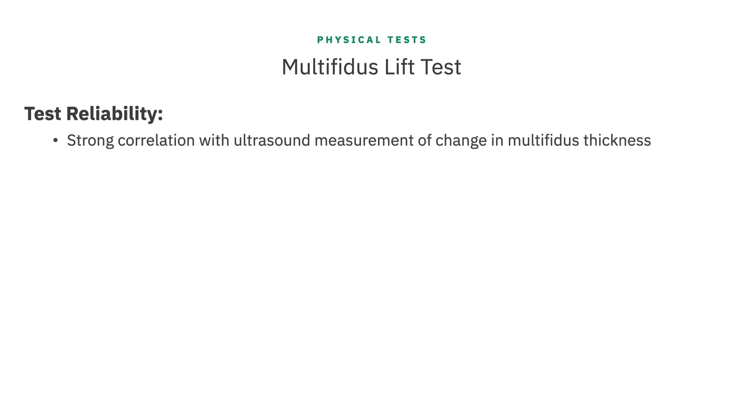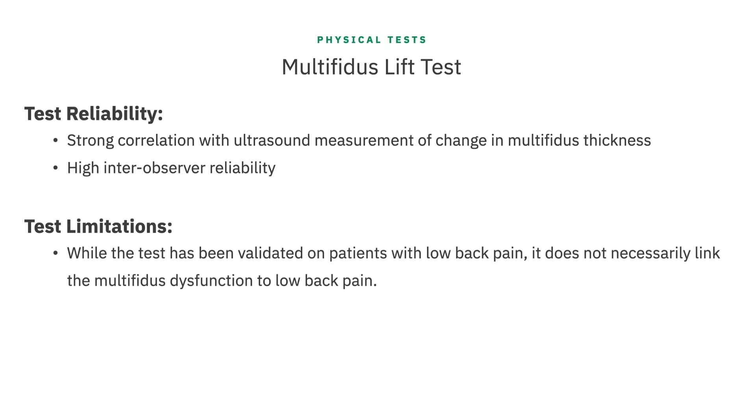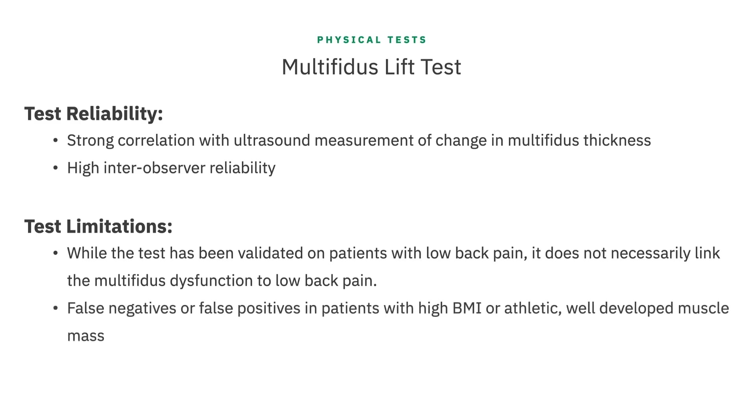This is a very simple test to administer, and when done correctly it correlates strongly and significantly with ultrasound measures of change in thickness of the multifidus muscle. The inter-observer reliability is high. There are a few limitations to be aware of. This test has been validated on patients with low back pain, but it is a test of multifidus dysfunction — it does not necessarily link the dysfunction to the back pain. There are also situations where you may get false negative or false positive findings, including patients with a high BMI and when the patient has a very athletic, well-developed muscular system.